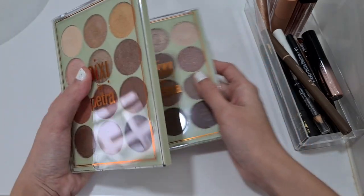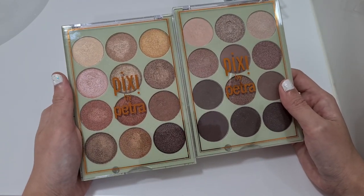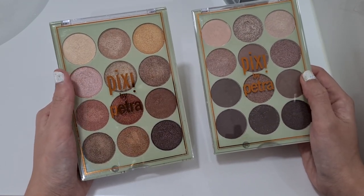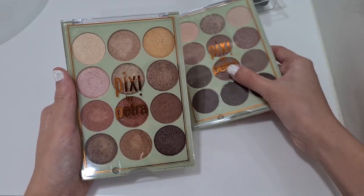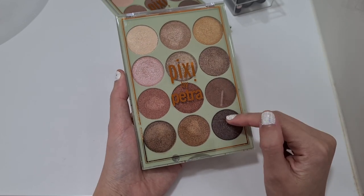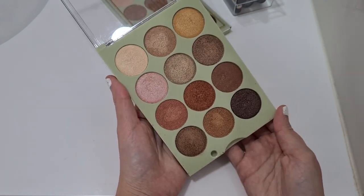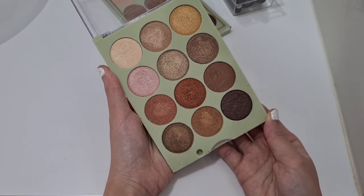This is exactly why I need to do Shop My Stash — everything is stacked upon each other and it's so dangerous every time I pull something out! Okay, nothing happened to anybody, and I managed to pull these two palettes out. This one is more neutral and this one is way more fun. Since I didn't pull a face palette, I'm going to go for the more colorful one — it's definitely going to take longer to finish each shade. This one is the Pixie Reflex Light palette and I know the last time I used it was more than one year ago on my honeymoon.